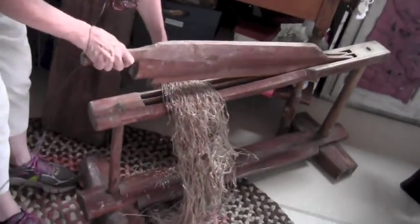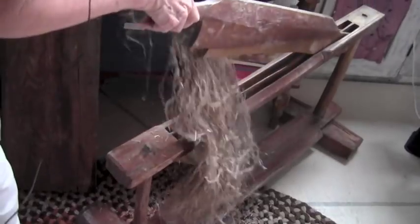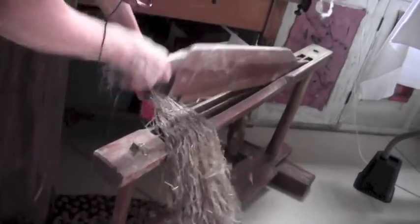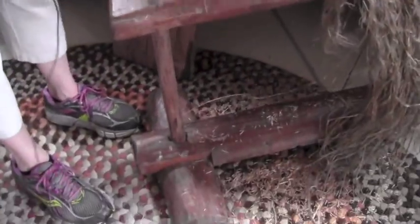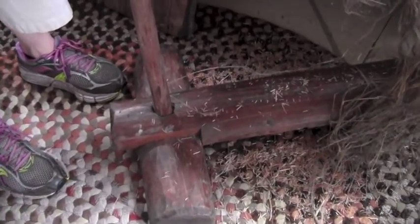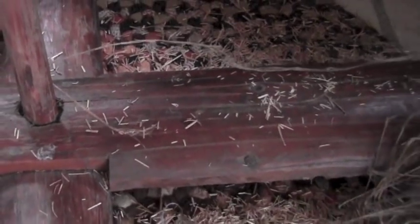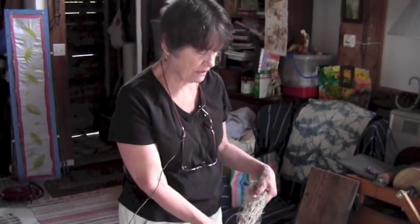So they would take this — it's called a break — and they would go like this all along the fiber, and you can see it's not breaking the fiber, it's just breaking that outside bark. See what's fallen on the ground? That's called boon, and they would use that even to fill horse collars or mattresses. The seeds would also be saved for flaxseed oil and for planting the next year.